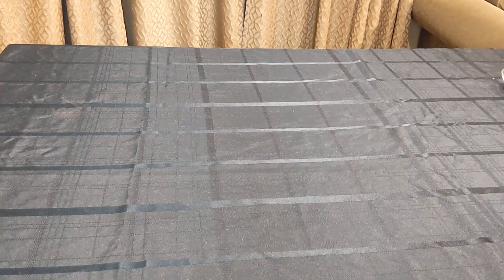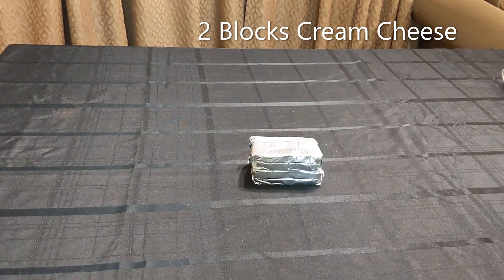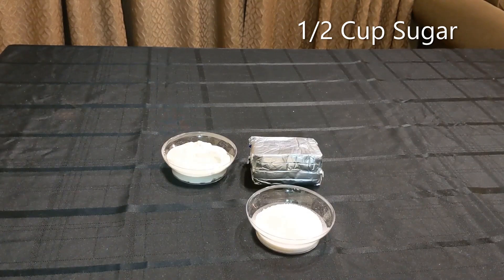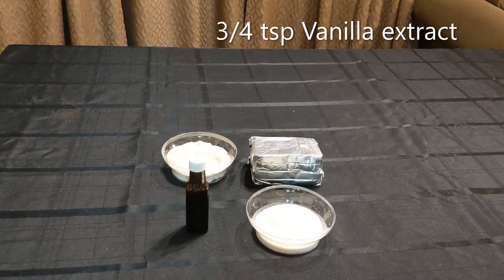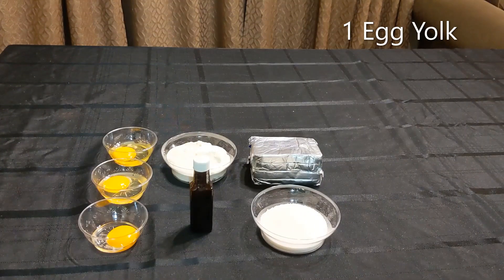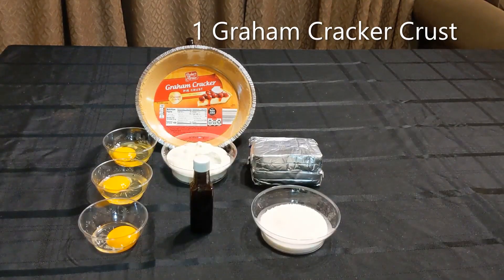For this recipe, you will need two blocks of cream cheese, one cup sour cream, half cup sugar, three quarters teaspoon vanilla extract, two eggs, one egg yolk, and one graham cracker crust.